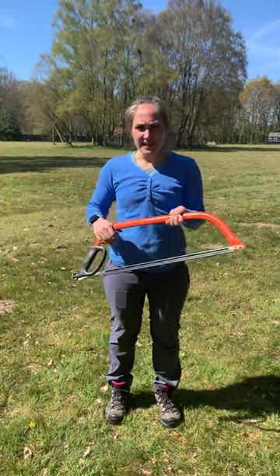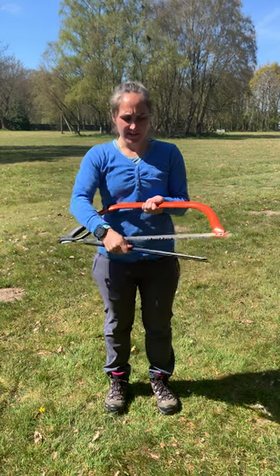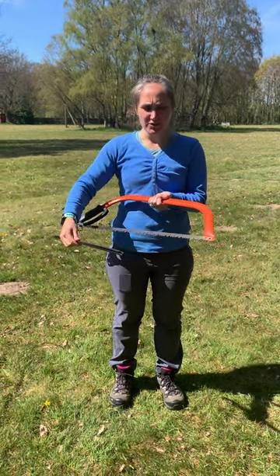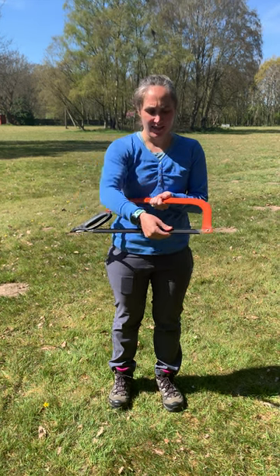This is a bow saw. This is the handle and this is the blade cover. You remove the blade cover like this. This is your blade and this is your cutting edge. When you finish using your bow saw, you put your blade cover back on like this.